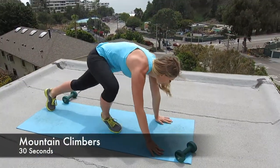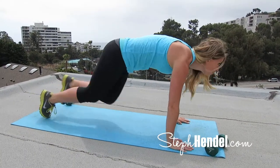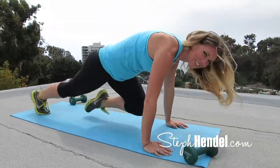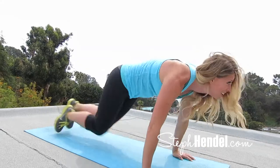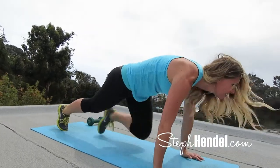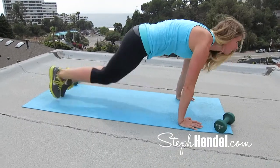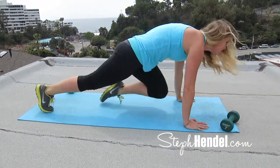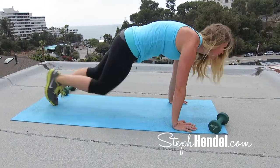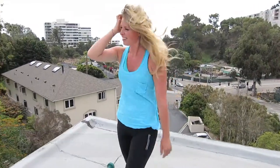Time to do another 30 seconds of mountain climbers. Come on down into plank position and tuck your knees up to your elbows. This is all about energy, drive, and focus. Find that spot, go there, and take yourself for these 30 seconds as fast and as powerful as you can. Last 10 seconds — can you go a little bit faster? 5, 4, 3, 2, and 1. Take 10 seconds to rest and recover before our next move.